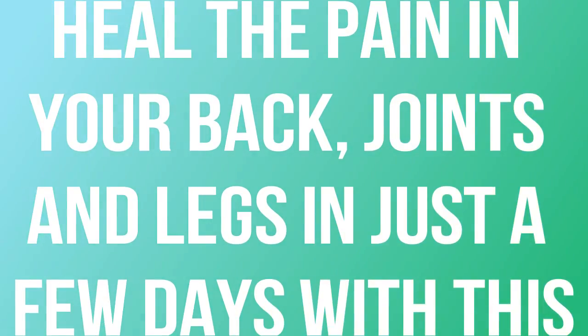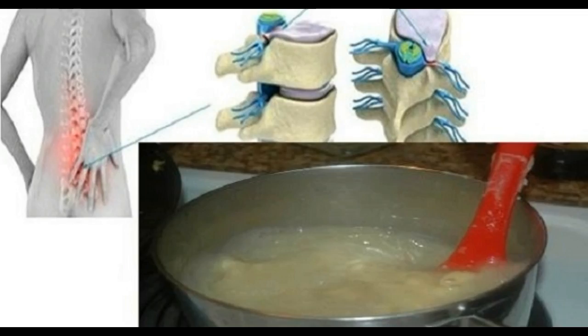Heal the pain in your back, joints and legs in just a few days with this. If you are experiencing pain in your joints, back or legs, we are pretty sure that you are having a lot of problems and uncomfortable situations.